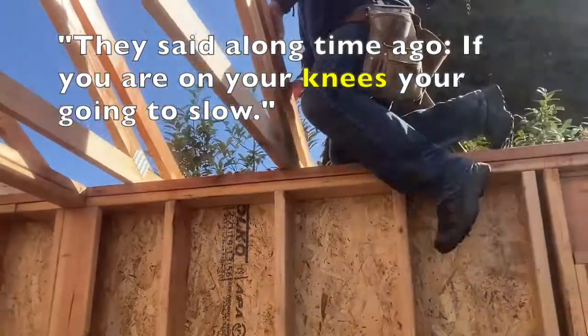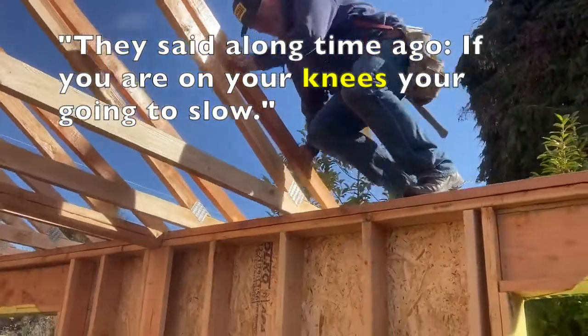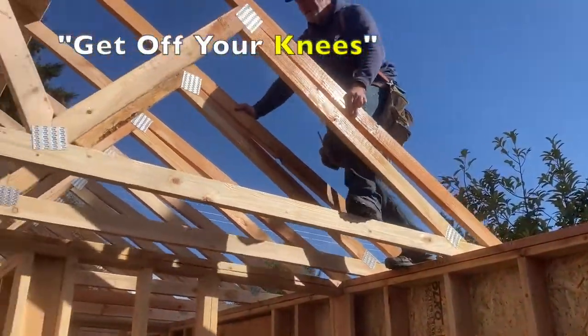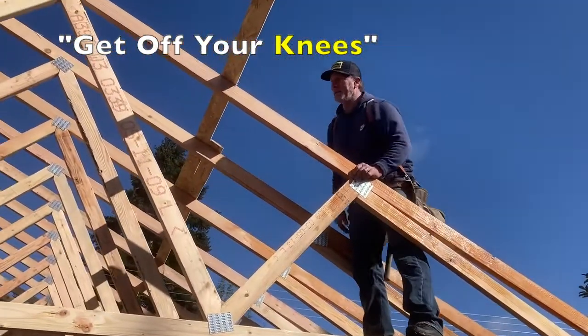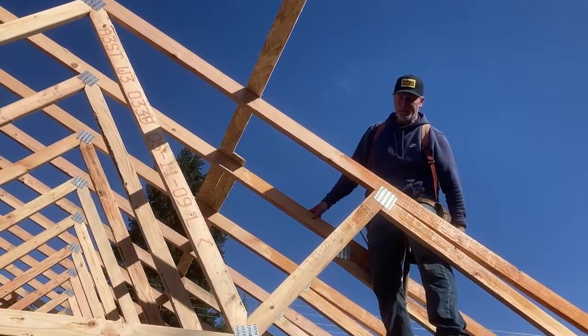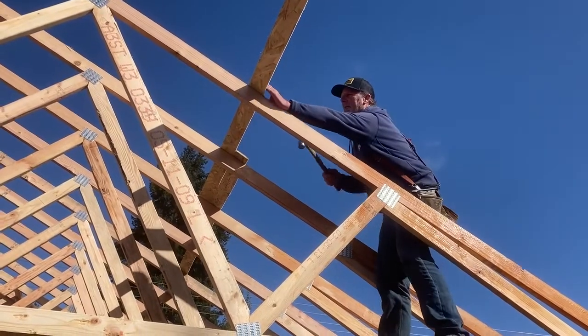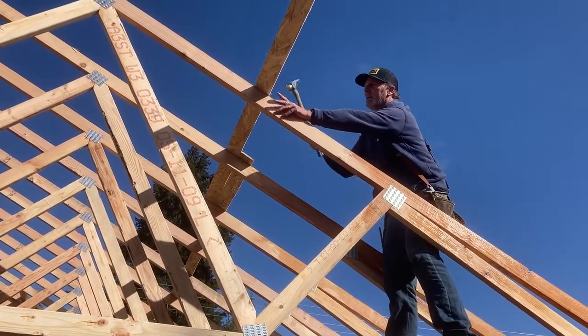That's been a long time ago. If you're on your knees, you're going too slow. My boss — my first boss — just always says, go off your knees. Go off your knees. And it's true, but I'm just not as flexible. Hey Tim, I think I need some more of these small nails when you get a chance.